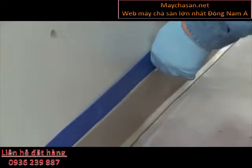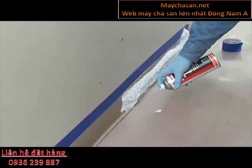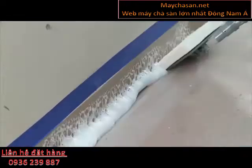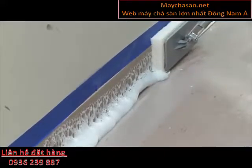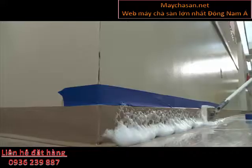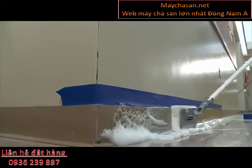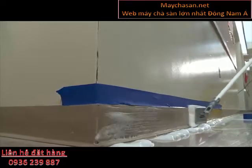Prior to any floor maintenance procedure, it is important to prep the area. This includes removing any furniture, vacuuming and removing mats, removing any stickers or gum, putting caution signs in place, and dust mopping. Tape all doorways to prevent solution from seeping into adjoining areas.